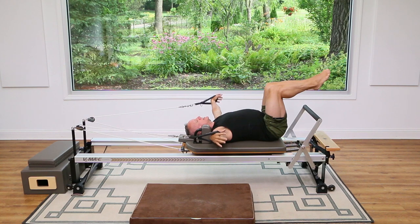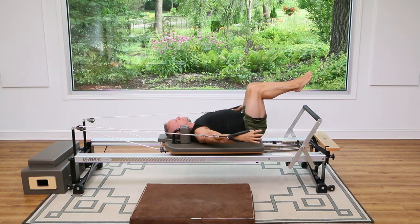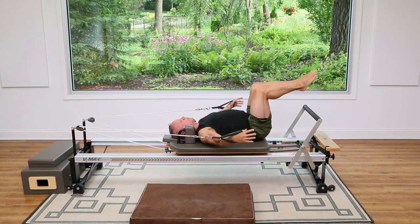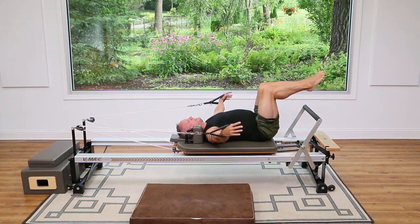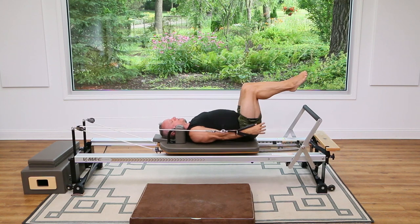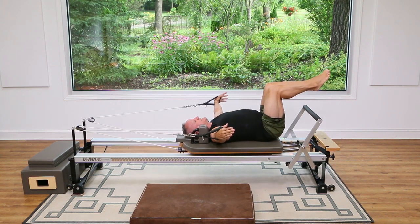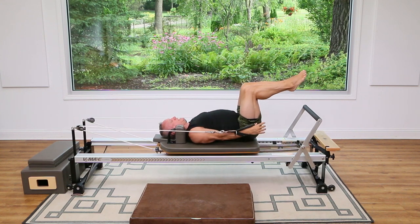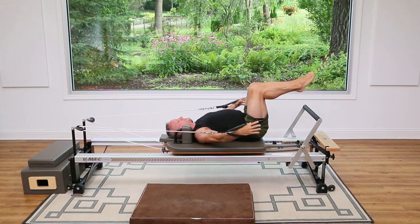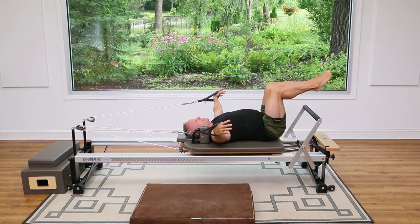From here, just take your arms out to the side and we're going to do arms pulling from the side — it's a great way to hit the lats. You're going to pull down toward your hips and then come back out. Exhale, press — palms are facing in. Let's do three more: three, two, and one.